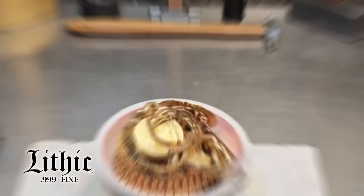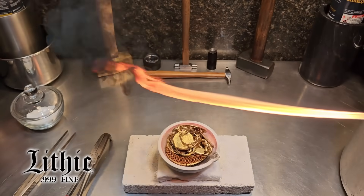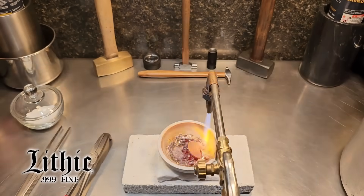I'm going to start by melting the jewelry down into shot. I'm going to skip a step here because it gets pretty repetitive, but I turned this jewelry into shot.